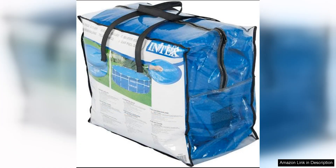Overall, the Intex 12ft Round Above Ground Swimming Pool Solar Cover Tarp with Drain is a smart investment for pool owners looking to extend their swimming season and save on maintenance costs. Its durable construction, convenient drain holes, and heat retention capabilities make it a reliable and efficient choice for keeping your pool in top condition. I highly recommend this solar cover tarp to anyone looking to make the most of their pool and enjoy a comfortable swimming experience all season long.